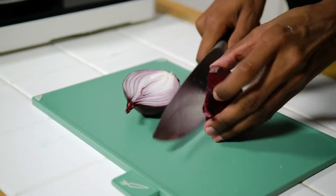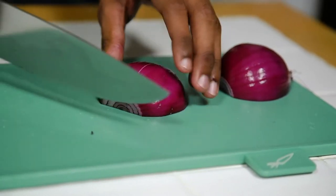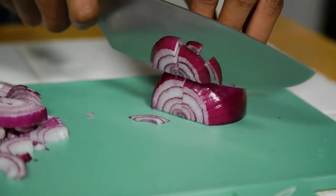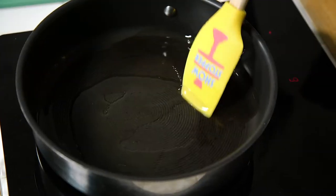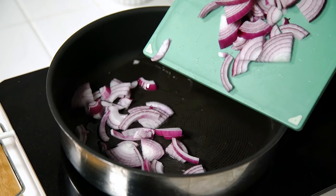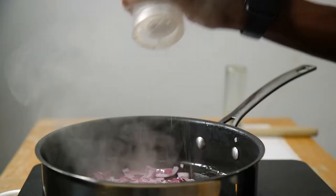While the dough is rising, we're going to make our caramelised onions — and this is super simple. Chop up your onions; I like to make them quite chunky so we see nice pieces in the finished onions. Take a frying pan on a medium heat, add your oil, and fry the onions for about two to three minutes until they're nice and soft. Season with salt and pepper.